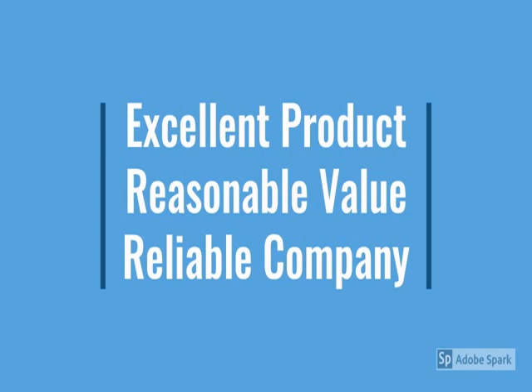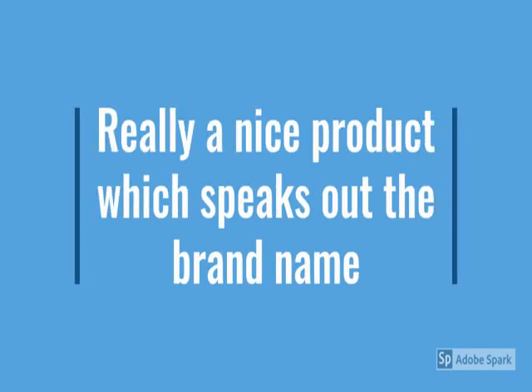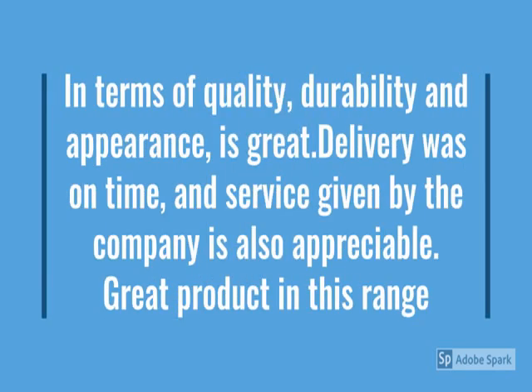This is a very nice product which speaks out the brand name, so check the brand name. In terms of quality, durability, and appearance, it's great. Delivery was on time and the service given by the company is also appreciated. Great product in this range — value for money. Check more details below in the description.